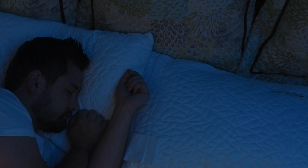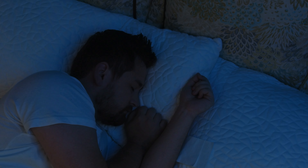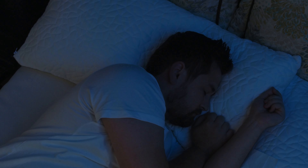Do you hear that? That's the sound of a man drifting into the most restful, relaxing, and comfortable night's sleep. Let's see how he got there.